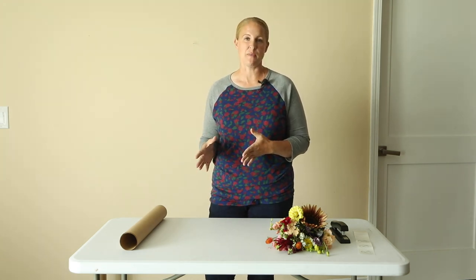Hi again, it's Christina from Sunshine and Flora. If you are new to my channel, I garden in Zone 5A in Northwest Iowa and I grow cut flowers to sell at area farmers markets.